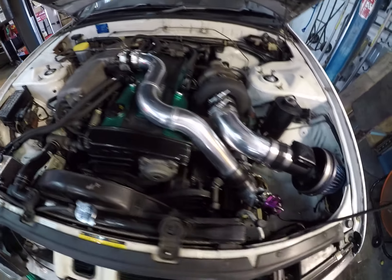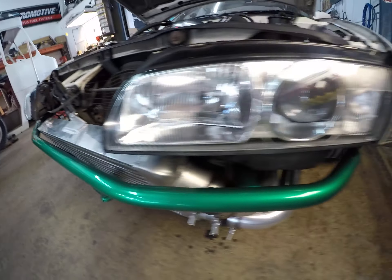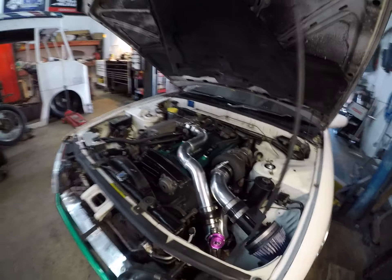So we got some intercooler piping there, routing down and then coming back up. Really it goes: out of the turbo, into the intercooler, then back out into the throttle body.